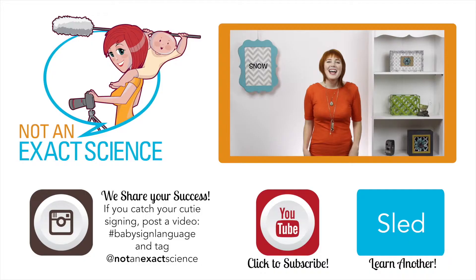To teach your baby this sign, whenever you see snow — whether it's out your window, you're in it, or it's in a book — you can say, 'Look, there's some snow.'